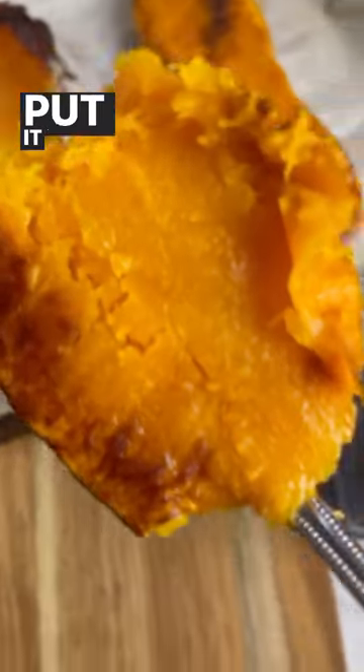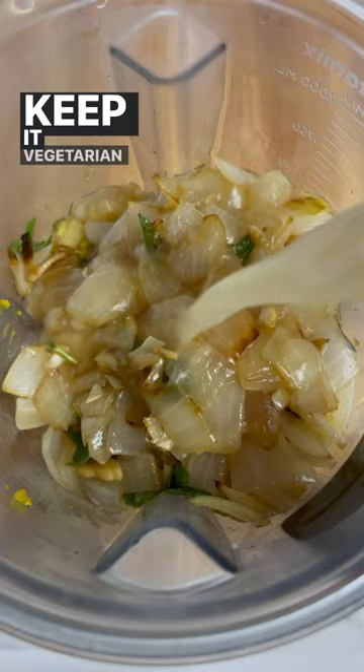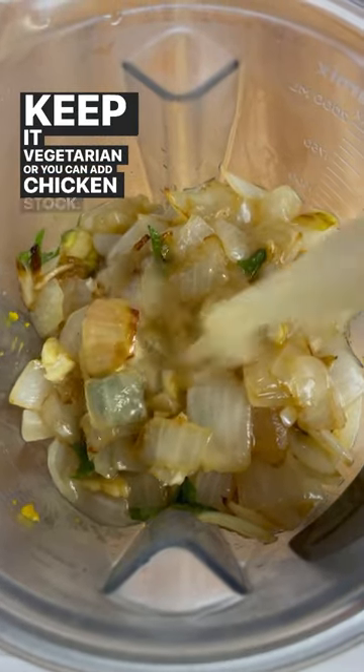Then scoop out the squash and put it in a blender. We're going to add the onion mixture and some stock and do it in batches. You can use vegetable stock to keep it vegetarian or you can add chicken stock — it's up to you.